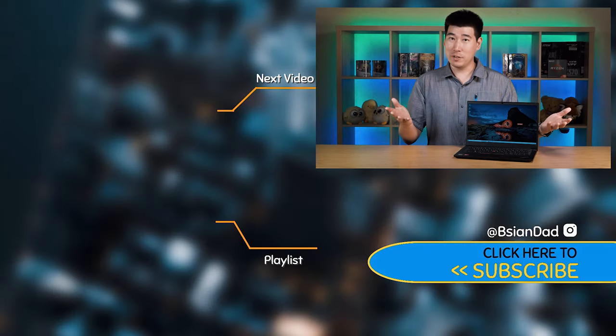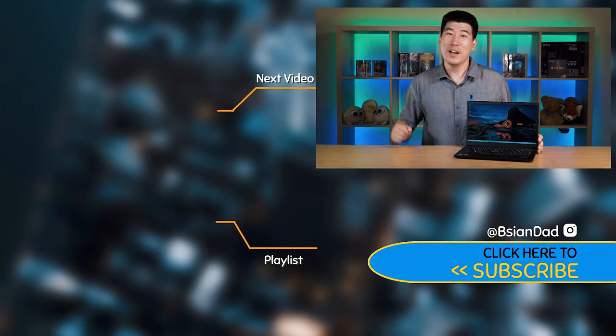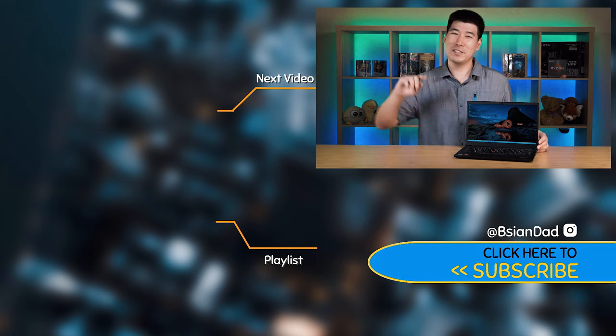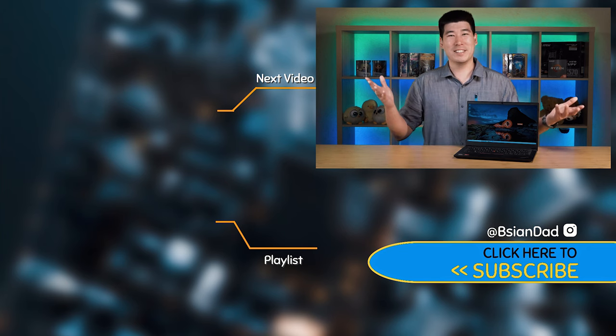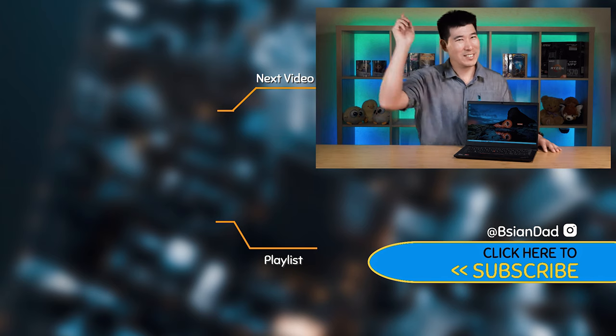Overall I've been very impressed by this computer — especially how cool and quiet it runs, combined with very good performance for the price. The build construction is great and it's a durable machine. I can easily recommend the Lenovo ThinkPad E14 Gen 2 AMD version. If you found this video informative, hit the like button and subscribe for a new video every week. Remember: imperfections in life make it beautiful and interesting. See you next video.